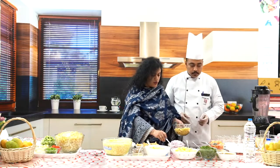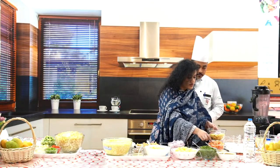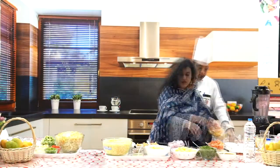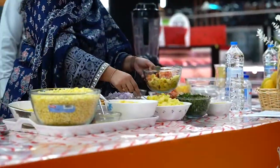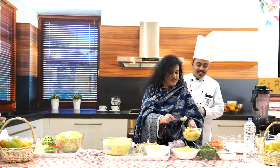Now for the wet ingredients. We'll start with a little bit of onion — onion releases water so let's be careful. Then we'll add some tomatoes and potatoes. So it's going to be like a one pot meal. Bhel is very famous, especially in Bombay where I come from.